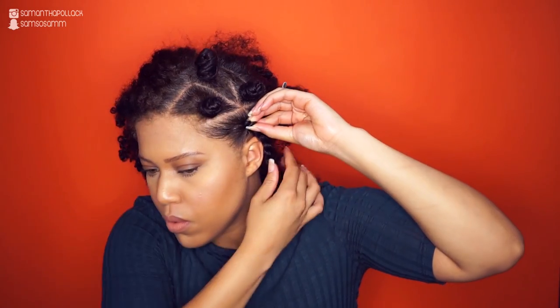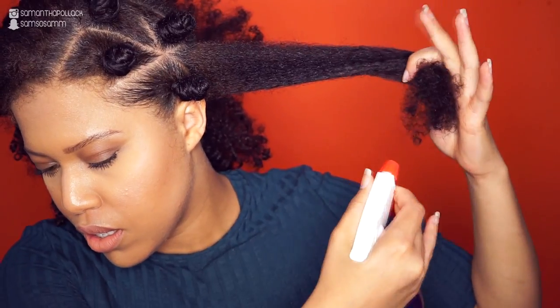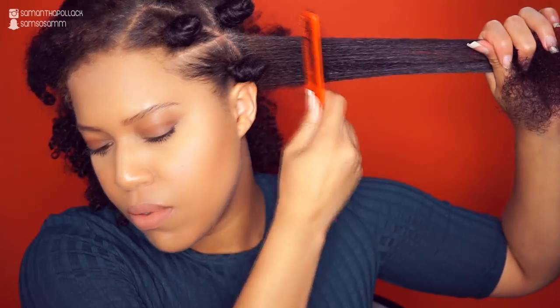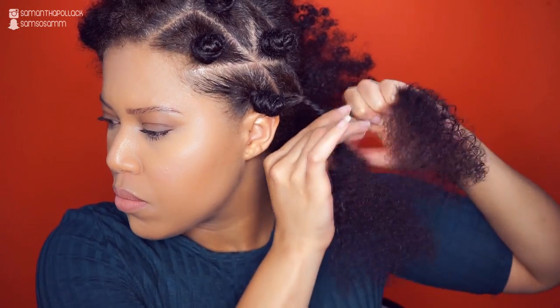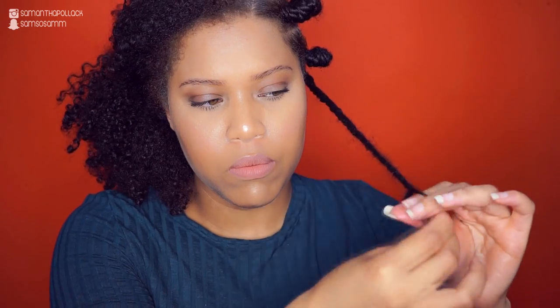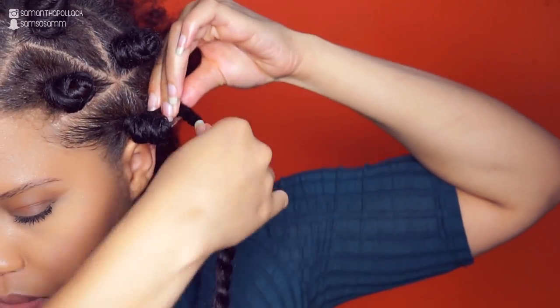Let me show you how I make my bento knots — a close-up to show you step by step what I'm doing. I swear this is super easy. I prefer twisting instead of coiling the hair, especially when my hair is in its natural state. I start by making a loop.